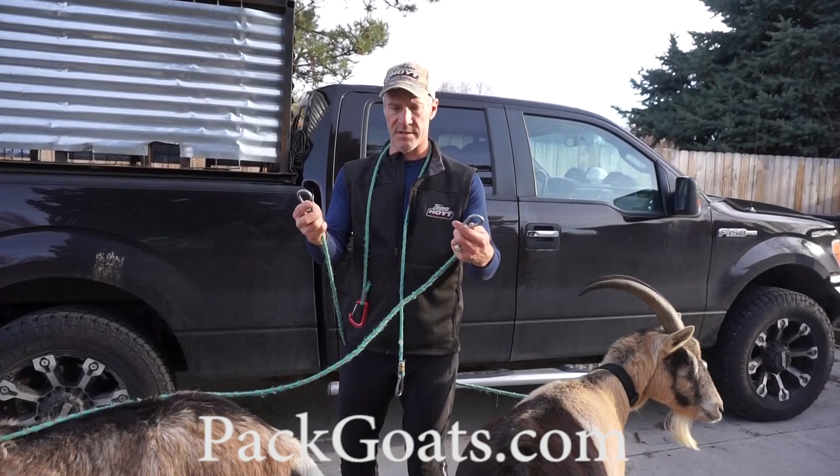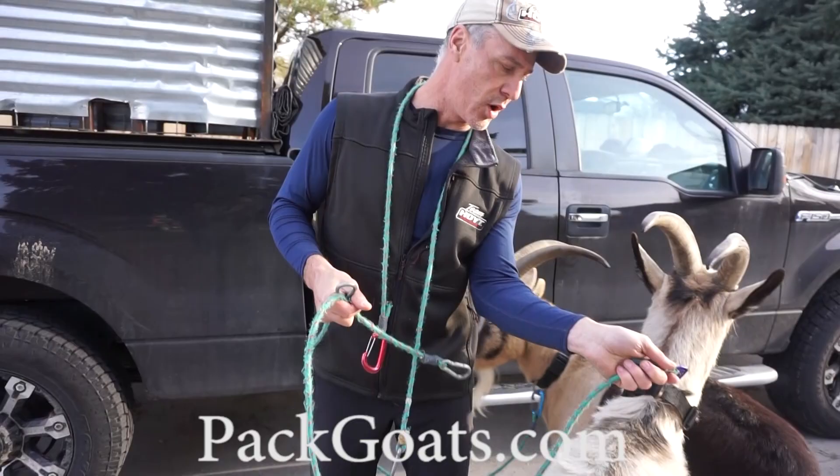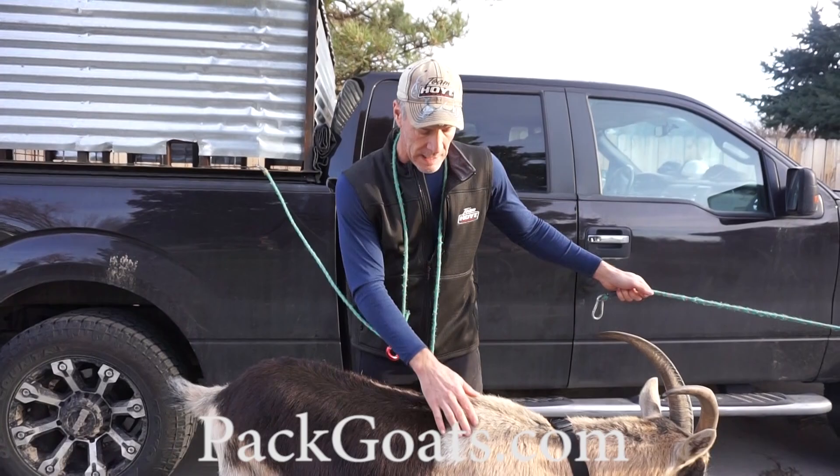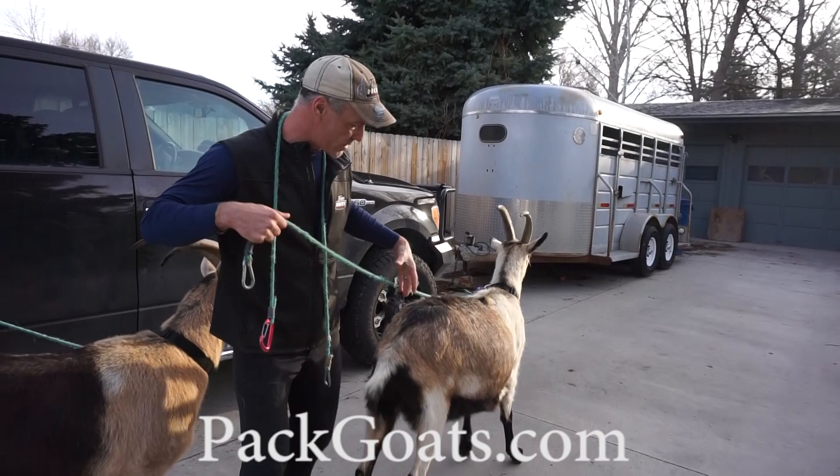The nice thing about having this leash system on both ends is it's really easy. When I come up to my truck I quickly clip it and now I've got a held goat — I'm not tying stuff, my kids can easily do it. It makes it really simple to control a goat fast.